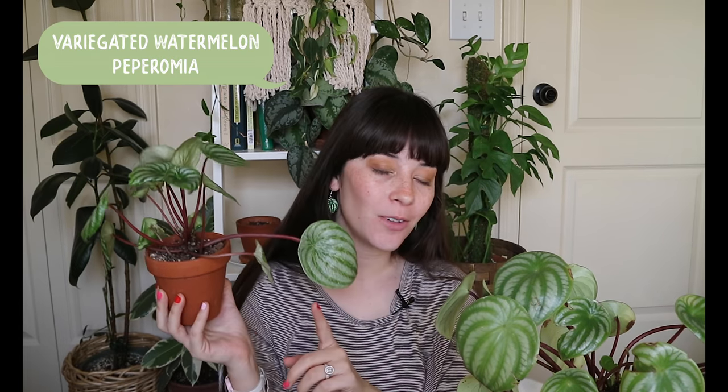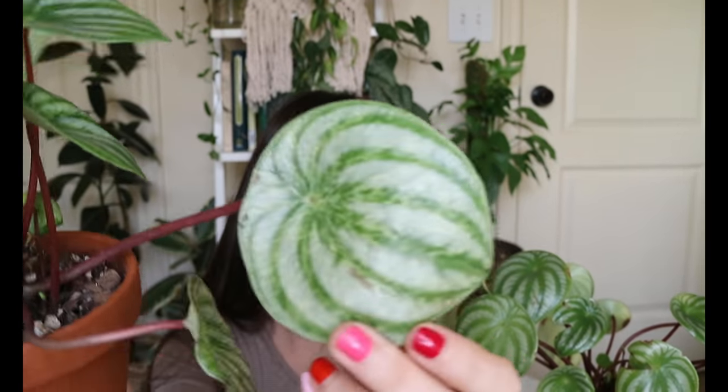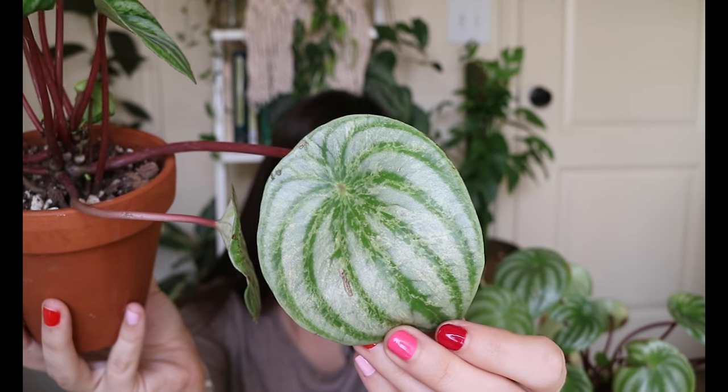The next Peperomia in my collection is a variegated watermelon Peperomia. A lot of people don't know that the watermelon Peperomia has a variegated form, and it is not a consistent variegation — I'm pretty sure it's just a mutation that pops up sometimes. I was talking with someone who works in a nursery in the Netherlands, and a couple of their watermelon Peperomias came up variegated. It is a very subtle, speckle-effect variegation — it's not like one half of the leaf is a solid color. I think it's really beautiful and striking, and I actually got this in a trade with one of my friends on Instagram.